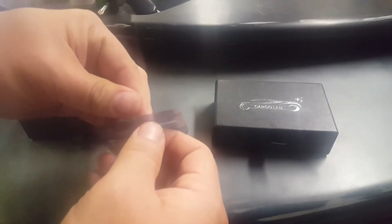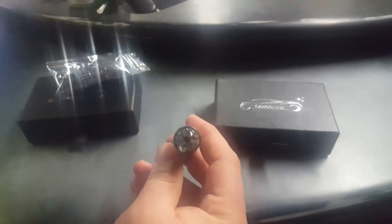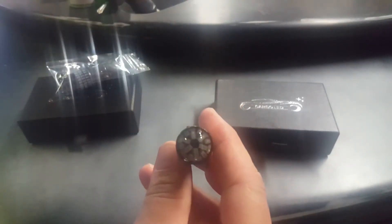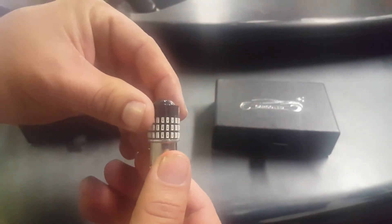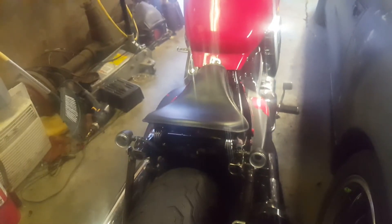I ended up getting two different types. One is red for the rear and the other is yellow. This one's the red and this one's the yellow. I'm not going to install the yellow ones just yet — I'm waiting for a mount for the front of the motorcycle. But I'm going to go ahead and install the red ones and then we will see how they look.